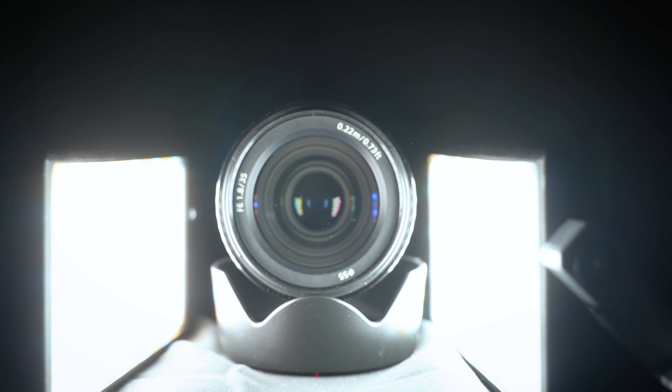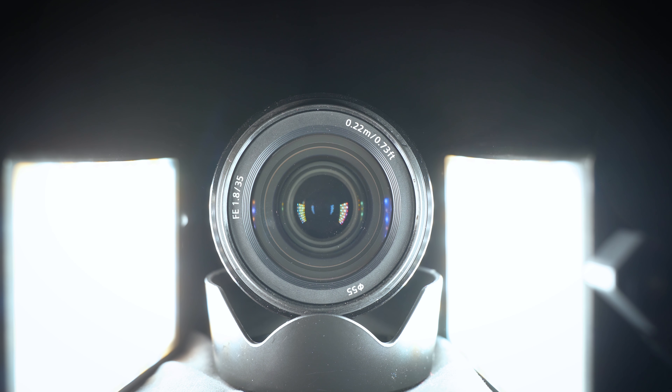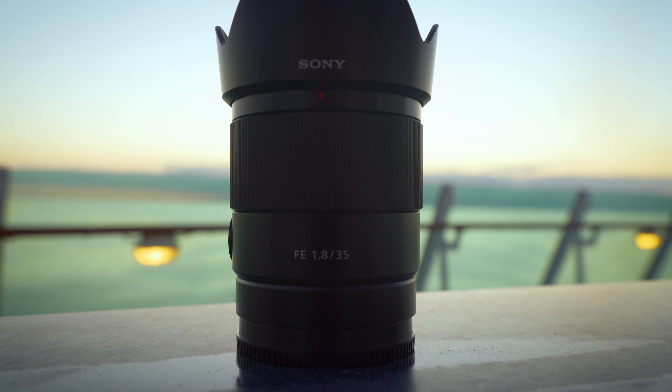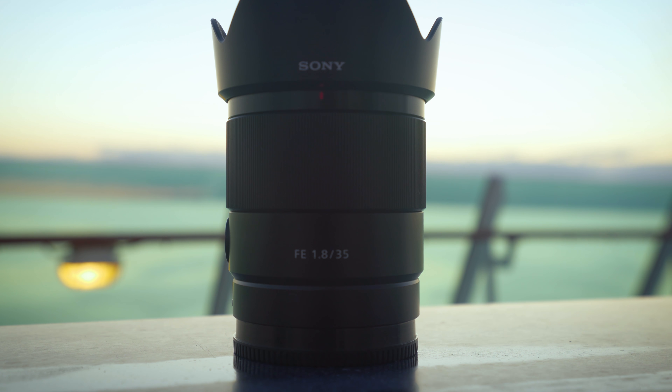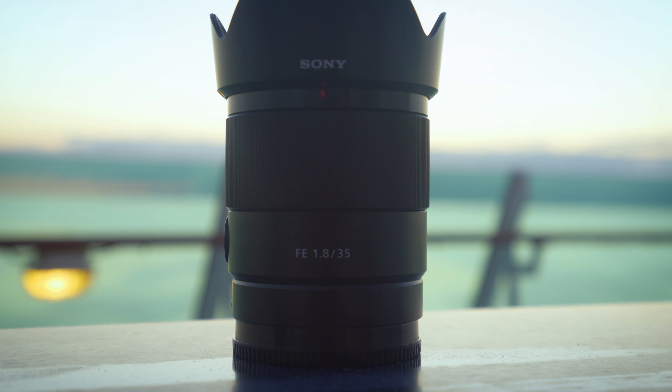Both lenses also show distortion when in-camera correction is turned off. The Sigma has some slight barrel distortion, while strangely the Sony appears to have some pincushion distortion. Arguably, vignetting and distortion aren't as big an issue as they used to be — with the advancement in sensor technology and the introduction of in-camera corrections, most of the time you never actually notice anything.